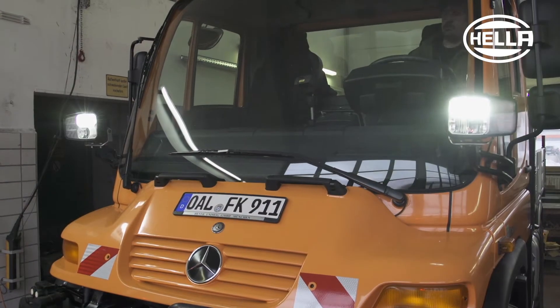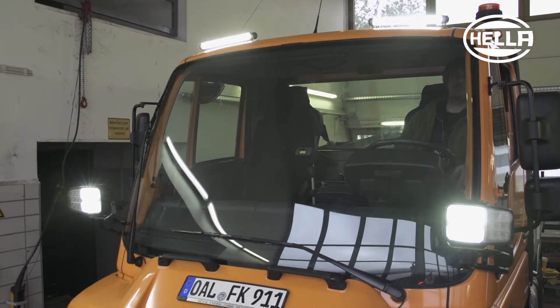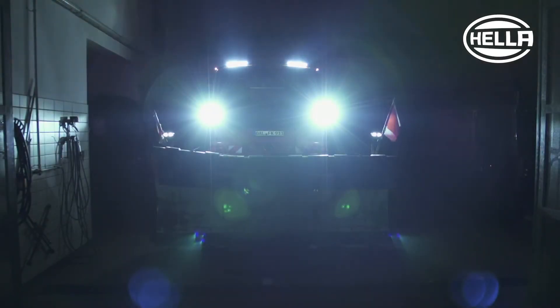After successful installation, the functional test and adjustment of the headlamps can now be carried out. Perfectly converted with Hela LED products.